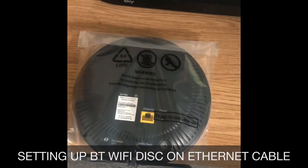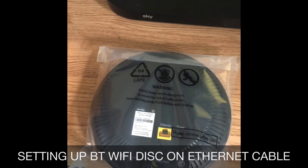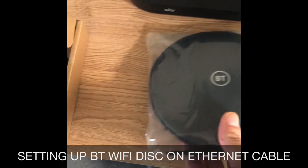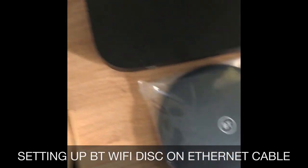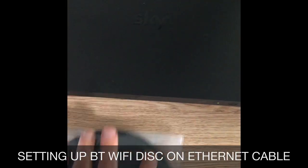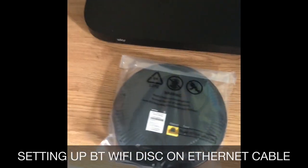If you've got a disk and an Ethernet cable which you can run around the side of your house or internally, I would absolutely recommend doing that, because then you get full Wi-Fi signal in that remote location. Regardless of what BT tell you, plug in that blue cable and it works absolutely perfectly.